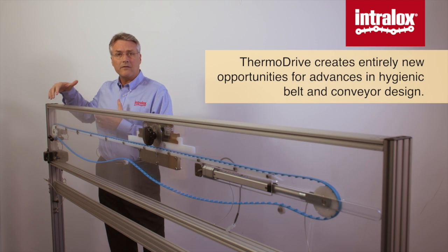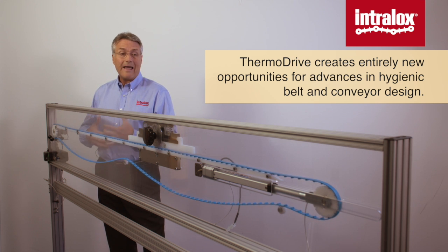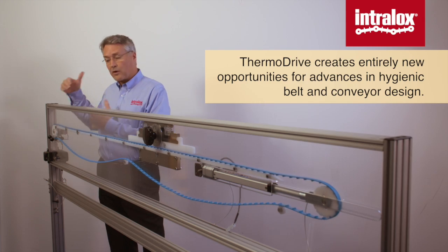This solution can very much optimize your conveyors operationally and hygienically when it's properly installed.